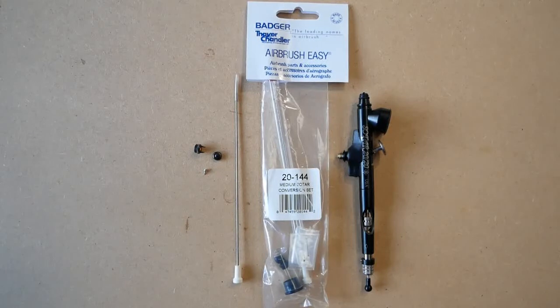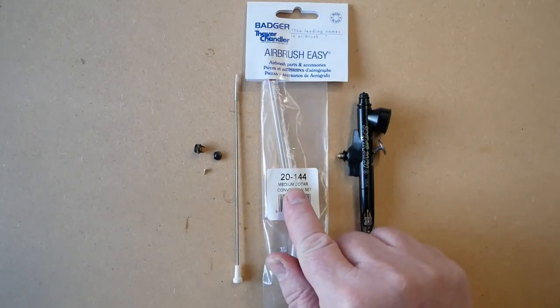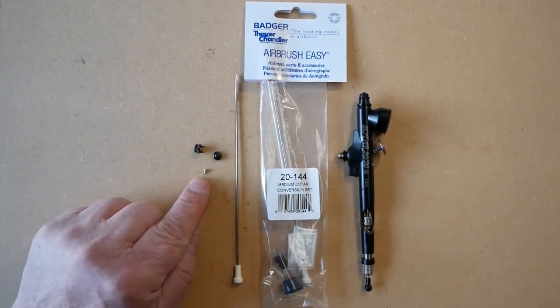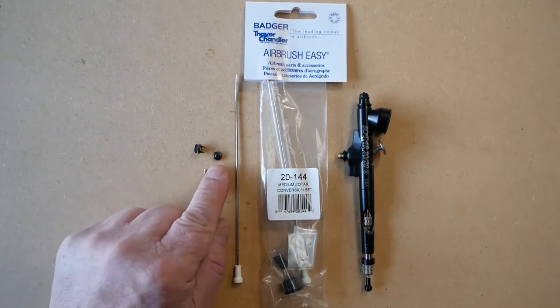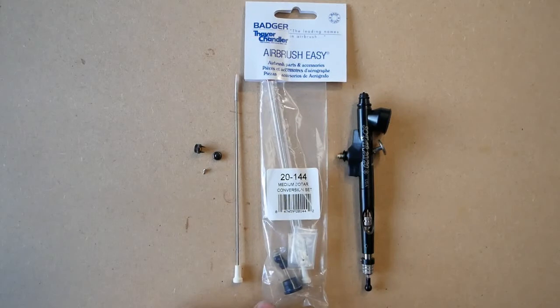In this video we're going to be talking about the Badger Sotar 2020 medium conversion kit, which is part number 20144. The kit comprises four parts: the needle, the tip, the spray regulator with protective arms, and the regulator without protective arms. This is the 0.3 set-up kit, which is denoted by the white end on the needle.